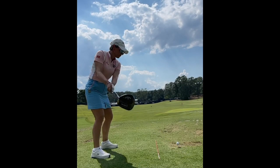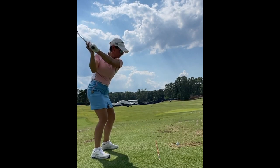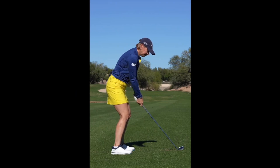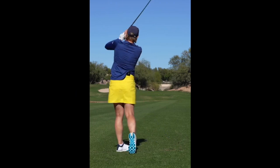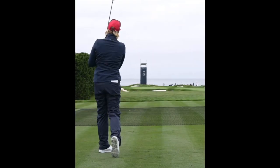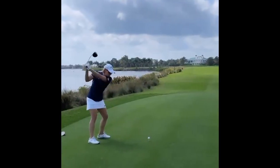Another great tip that Annika has spoken about is that she likes to feel a six out of 10 in terms of swing speed on all of her clubs. Meaning if you think about the hardest you can swing a golf club, that would be a 10, and barely swinging the golf club would be a one — she's just above halfway. I'm guessing most amateurs watching this video are thinking they swing their irons at an eight out of 10 and their driver at a nine or 10 out of 10.